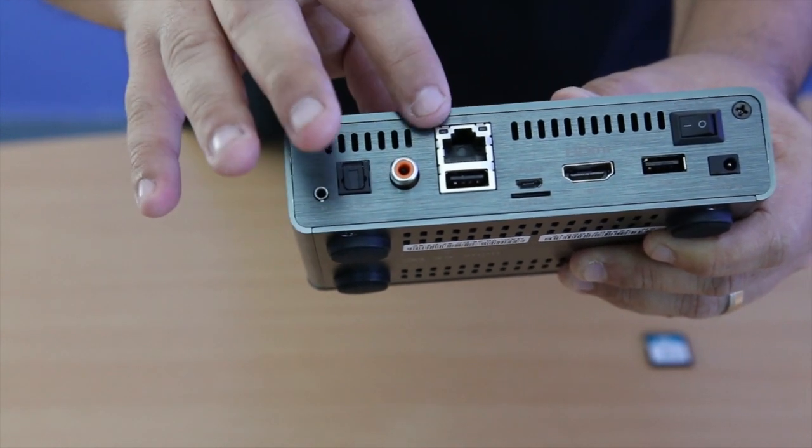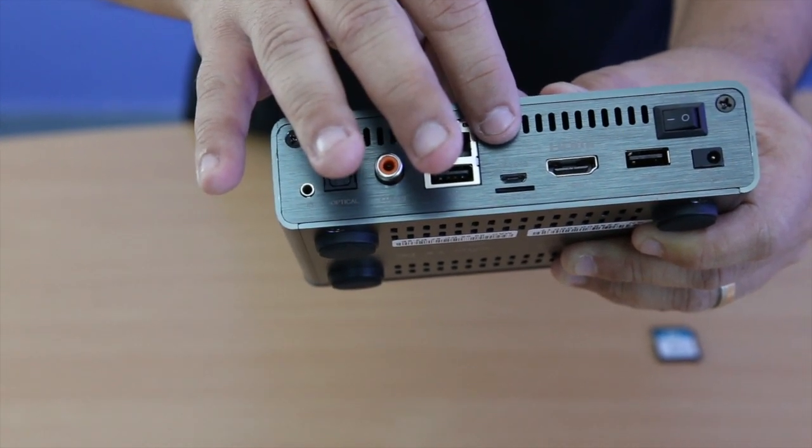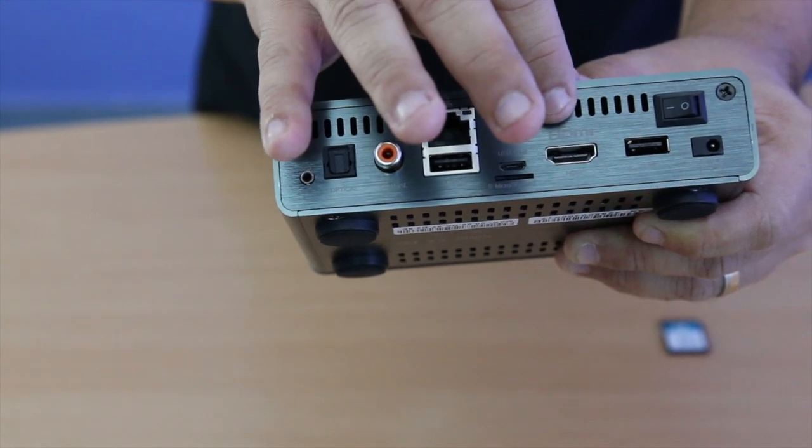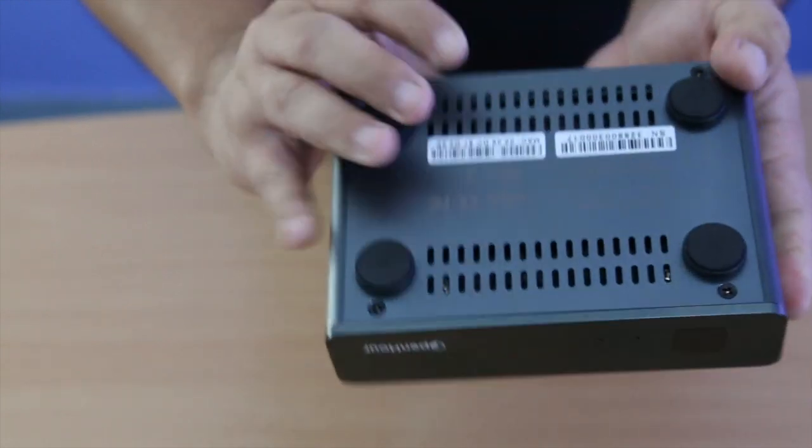There is also a gigabit ethernet port, a USB port, a micro SD card slot, an HDMI port, another USB port, and the power switch itself.